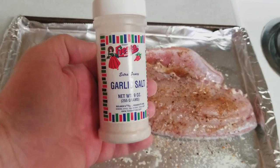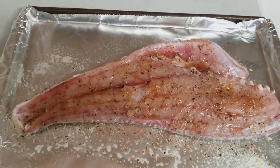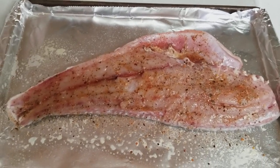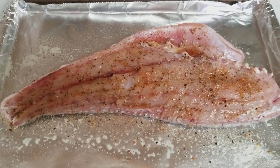The last thing I'm going to sprinkle on is a little extra garlic salt. It has a good garlic flavor and it's salty — I like salt, unfortunately it raises my blood pressure — but let's put a little garlic salt on. We're preheating the oven right now at 400 degrees and then we're going to put this bad boy in.